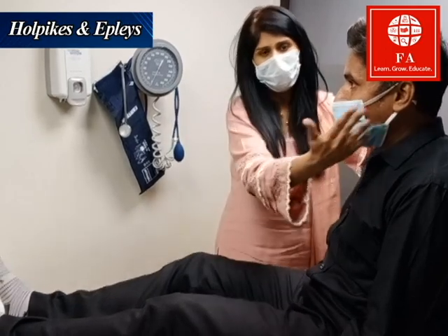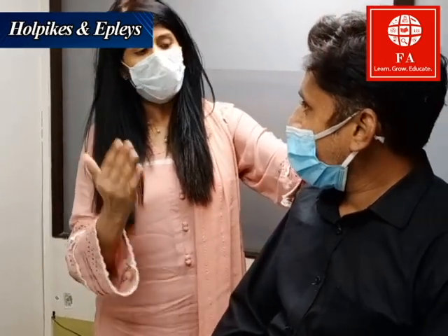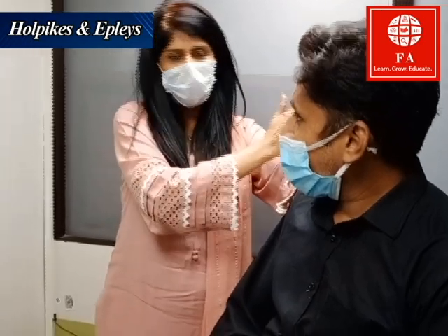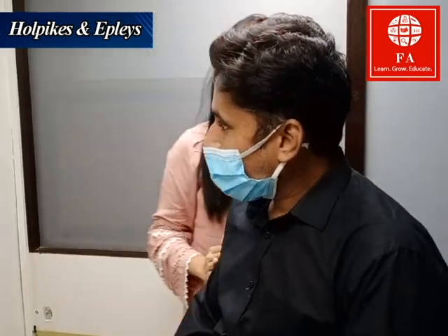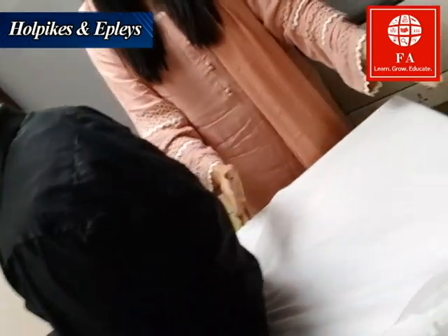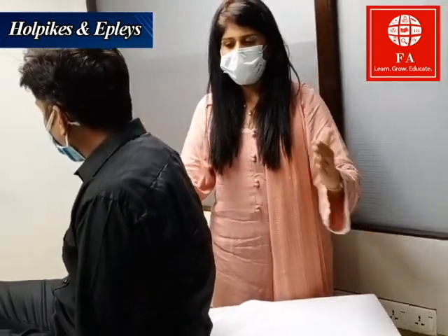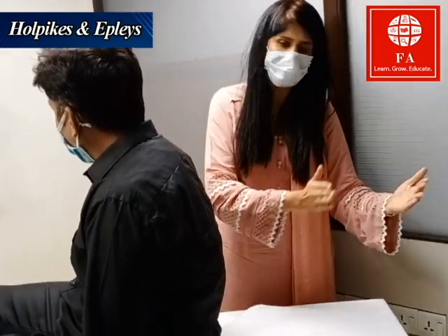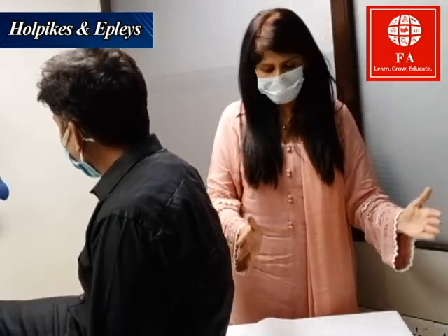I'm going to seat the patient and test the right side first. I'm going to move his neck 45 degrees to the right, and then move him quickly down to the bed. I'll observe the position of the patient and check how much of his back is at the edge of the bed, so that when I move his head down, it is around 20 degrees below the bed.